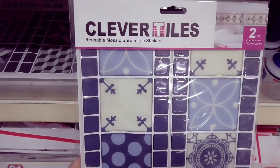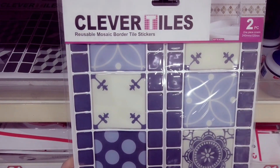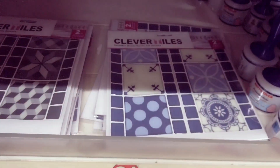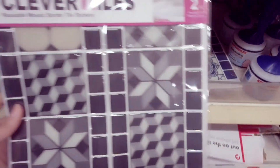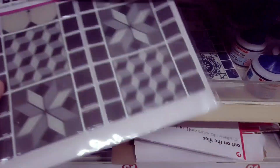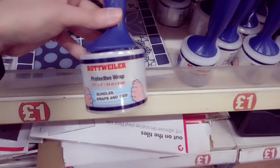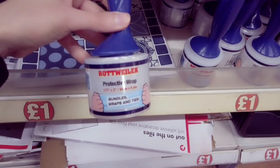Next up I have found these clever tiles — reusable mosaic border tile stickers. This is a two pack and you do have some other designs. I do prefer the blue one, but you've got this one here — this is also new. Protective wrap. Bundles, wraps and ties.